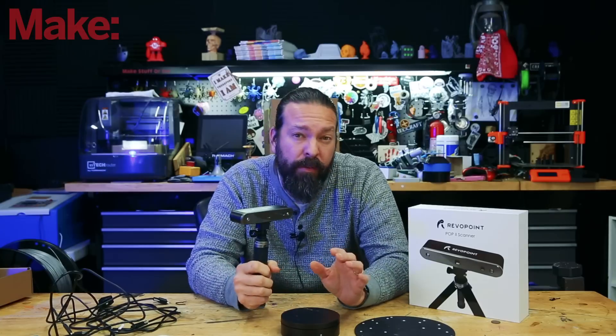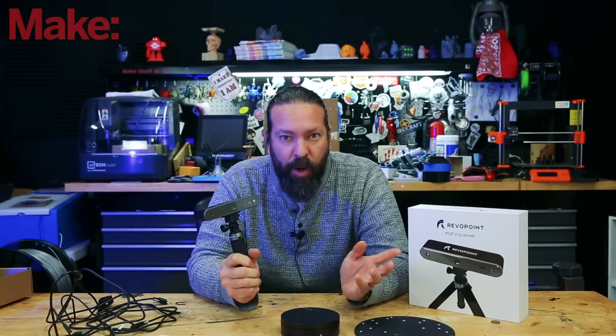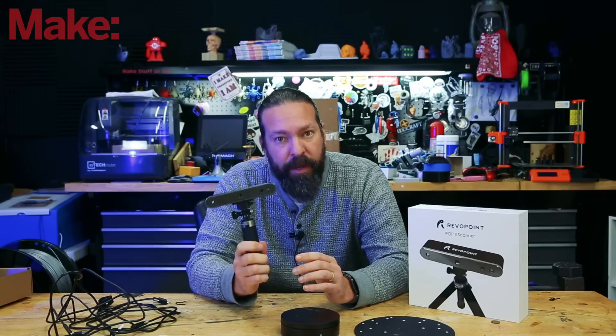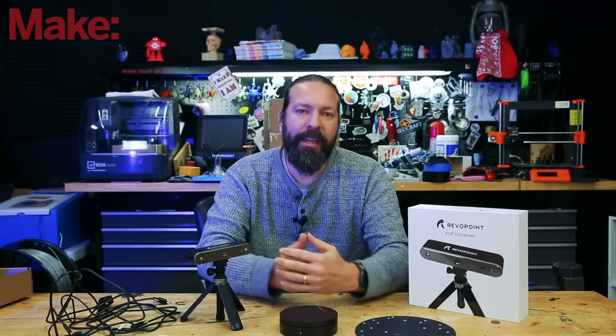This is version 2 of their 3D scanner, so they have improved on the previous one. You can find a whole bunch of video reviews of the previous one all over YouTube — look for the Revopoint Pop 1 3D scanner. So what did they improve? What can it do? What are the capabilities?